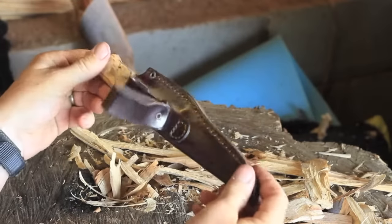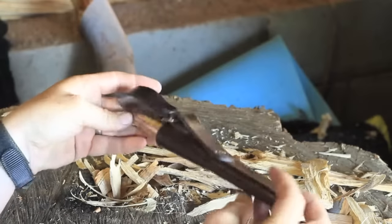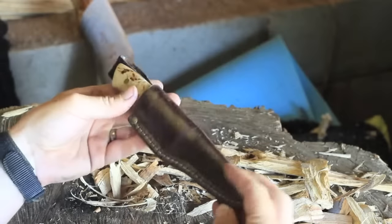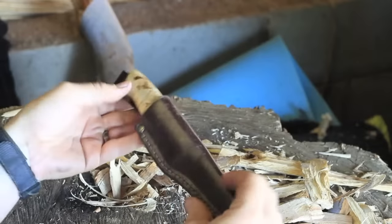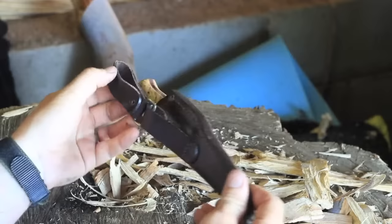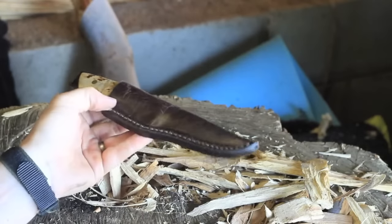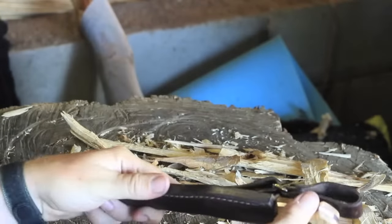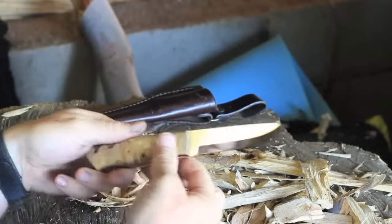Hey everyone, I just thought I would do a quick review of the Enzo Trapper. I've been using it for a little while now, so excuse the beaten-up look of it. There are probably millions of these reviews on YouTube, but I'm in Australia and everyone else is from everywhere else, so I just thought I'd prove to you that they do exist in Australia.